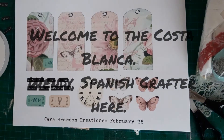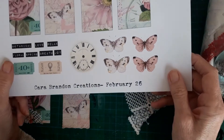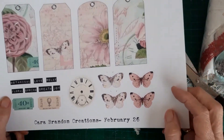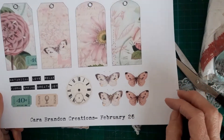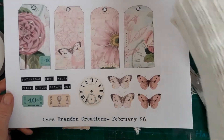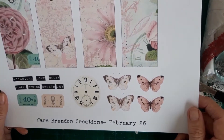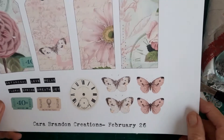Hi everyone, Wendy Spanish Crafter here. Every week on Facebook on Cara Brandon's group, she gives out a freebie. And this was this week's, and I just thought it was so pretty. So I thought I would cut them all out and get on with decorating the tags up.